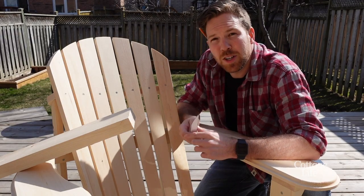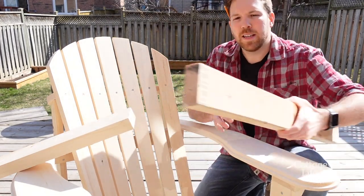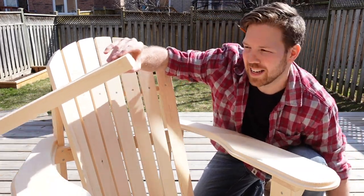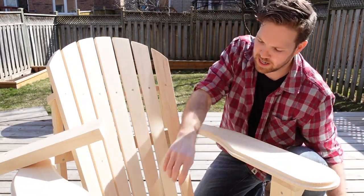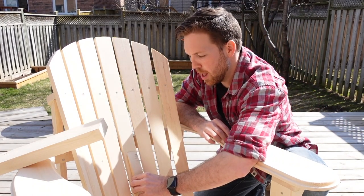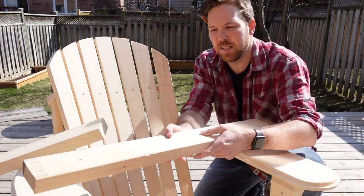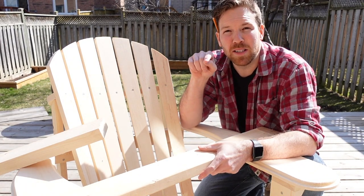My template's finished and I'm ready to start cutting my 2x4s. This is a piece of spruce stud — it has rounded edges — whereas this is a piece of knotty pine, which has sharp edges. I wanted to mention this because your curved strips are gonna fasten to your back supports, but if they have curved edges they're not gonna sit perfectly flush. So if you're using spruce studs, you might want to plane or sand down those rounded edges to make them nice and sharp.